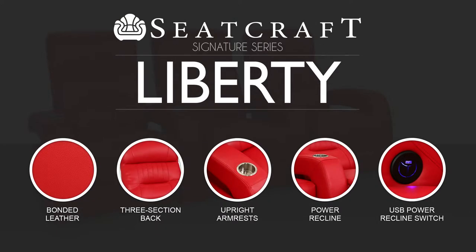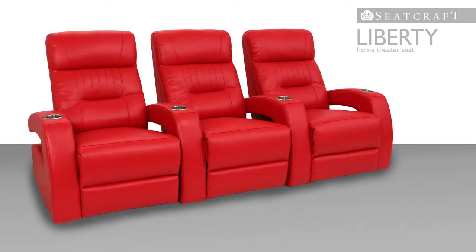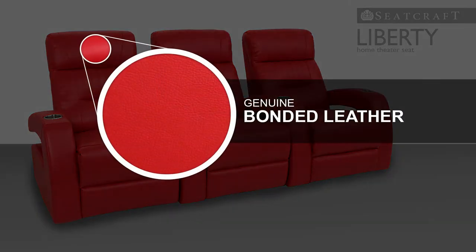The Seatcraft Liberty Home Theater Seat is a standout in the Signature Series, with an attractive Art Deco design and several unique features. This seat is fashioned from genuine bonded leather, a material that replicates the texture and appearance of full grain leather, from its plush feel to its ease of maintenance.